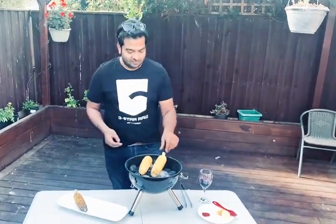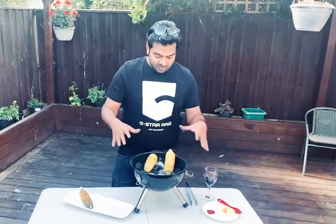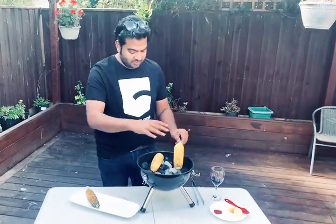I grew up in India and corn has always been one of my favorite roadside foods. Generally in India, vendors would make it on actual charcoal. As you can see, I have a charcoal barbecue setup — I don't have a grill on it because I want that smoky flavor. Yes, there will be some residue on it, but we'll brush it off later.